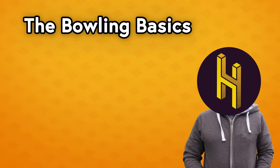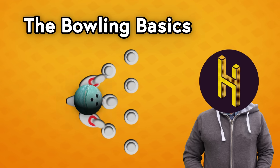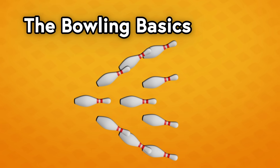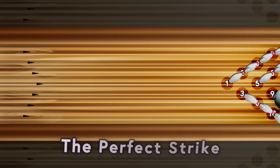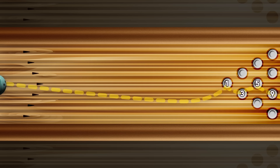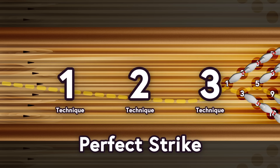First, the basics. In 10-pin bowling you've got 10 pins — you want to knock them down. The most consistent way to knock down all 10 pins is to go for something called a perfect strike, where the ball itself only needs to come into contact with four of the pins to knock down all 10. Generally speaking, there are three techniques for bowling a perfect strike.